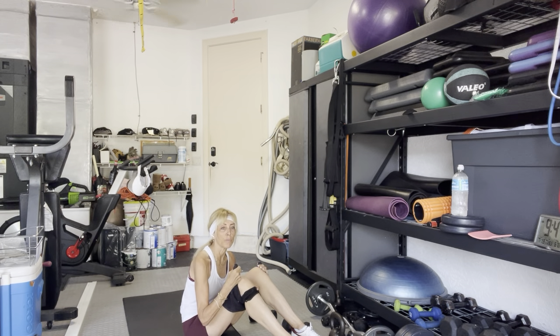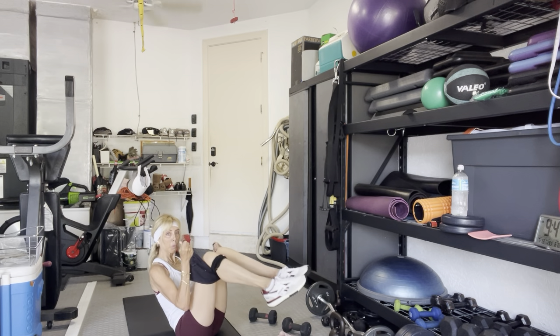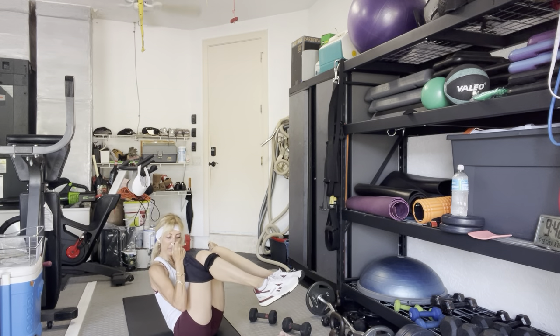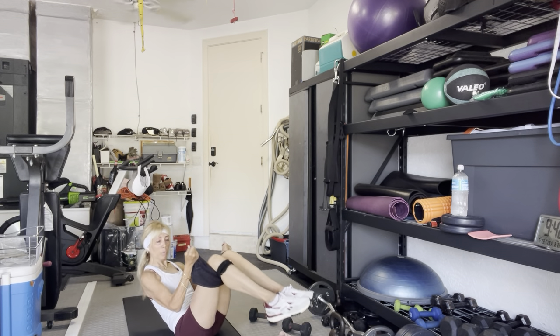Both arms and legs — three, four, two, go. Ten, nine, eight, seven, six, five, four, three, and one. Good. If you only have the bands or towels, keep it. If you have a set of weights — moderate weight — we're going to do the same thing but with the legs on the floor. The other people without weights are going to do the same thing you just did.